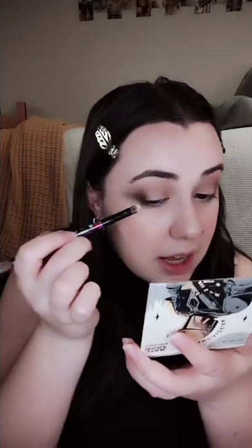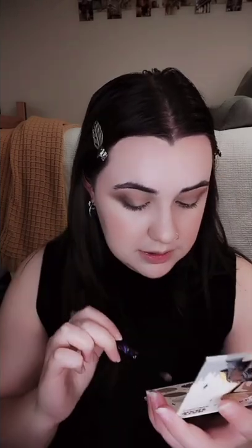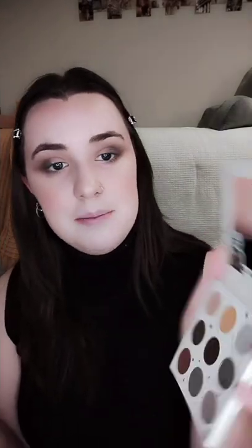Now that I've darkened my outer corners, we're going to go in with the bottom left color called Mythosar. It's like a brownish gray and we're going to put that on the outer corner of our eyes, blending it with the Creed color to really get the last half of the eye. The next color is the middle left color called Imperial Credit — it's a mix between the top and bottom left shades. We're going to take it on a small brush and put that on the majority of our eyelid. You're going to want to make sure you blend these out together because one is a metallic and one is a matte.